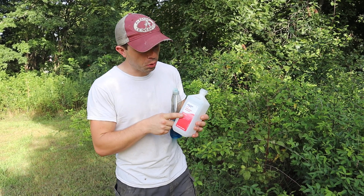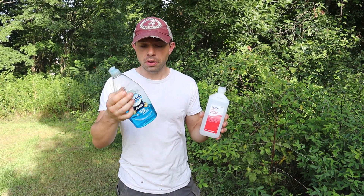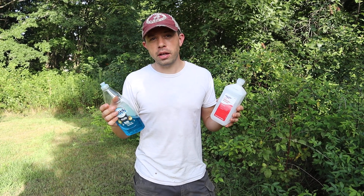You do want to use Dawn full strength, which is more expensive than diluting a tablespoon to a gallon of water, but it goes a lot further so it saves you money. They're both really clean methods, so there are a couple of tips of things we are starting to utilize for our business that we've found very helpful.